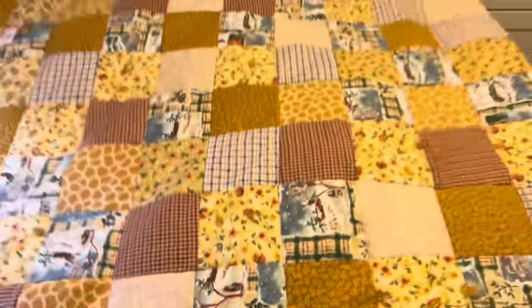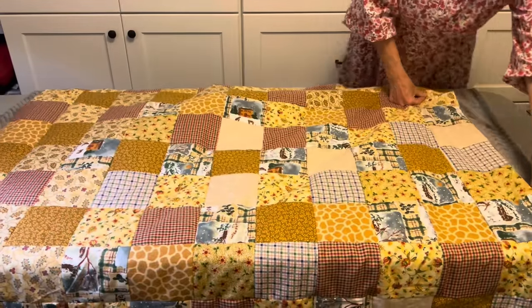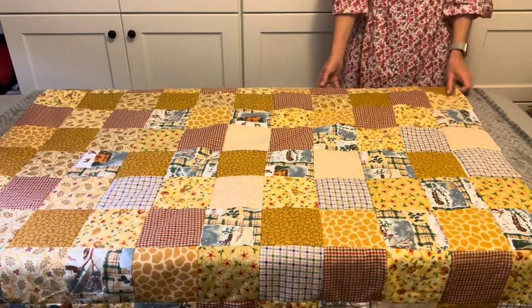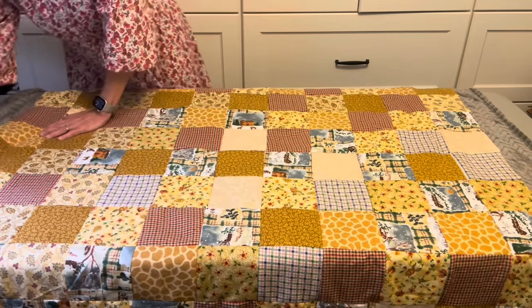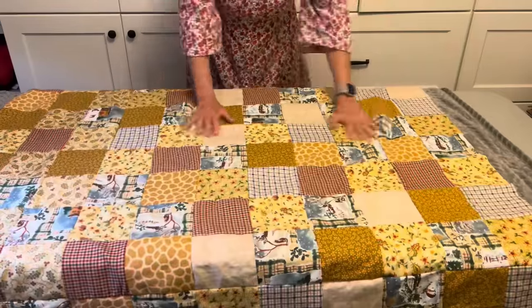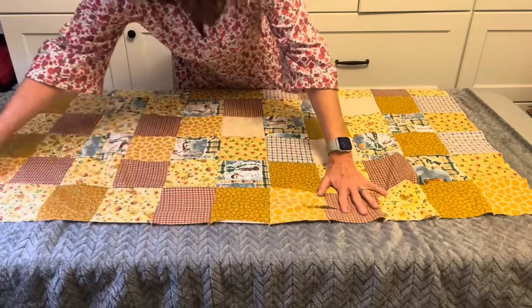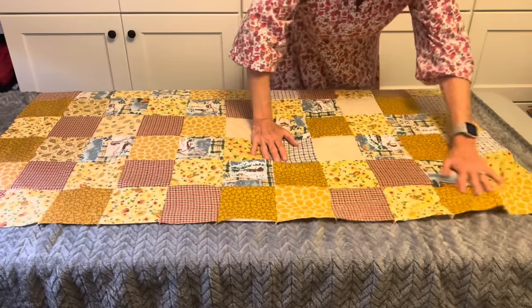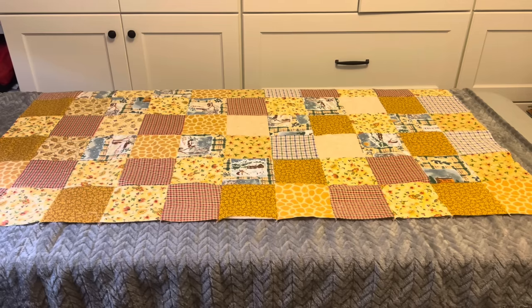I'm using a very soft polyester throw or blanket that I won at a party at Christmas time. I'm not really a big fan of these super soft blankets, but I kept it thinking that maybe I could make a quilt project with it, and someone else would really like it. I know a lot of people love these soft throws. I prefer just a cotton quilt with batting.